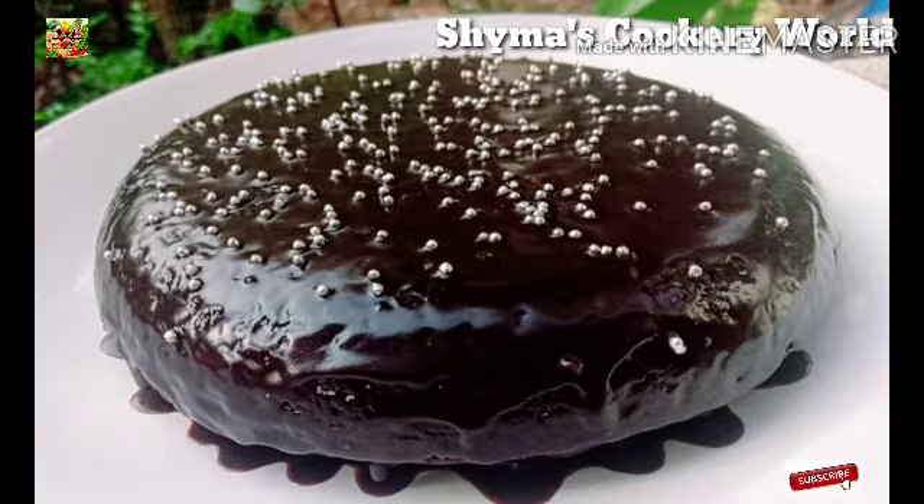This is a simple chocolate cake recipe. The recipe will be ready for a simple chocolate cake. If you like this video, please subscribe, like, and share. You can support the channel on Instagram and Facebook.